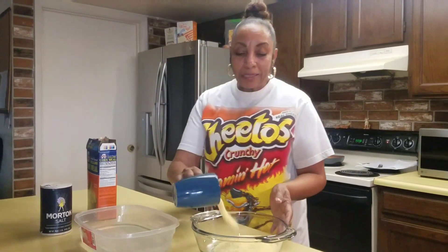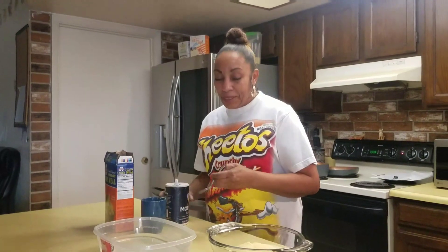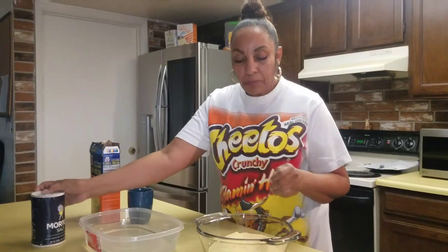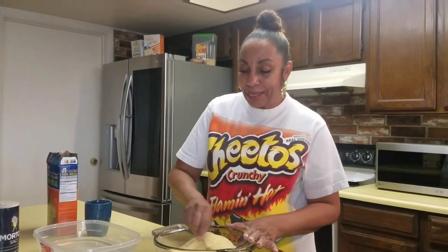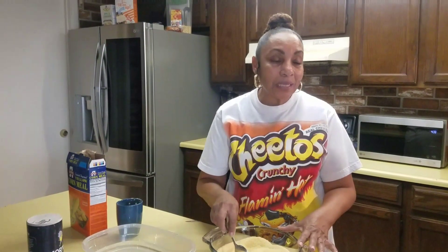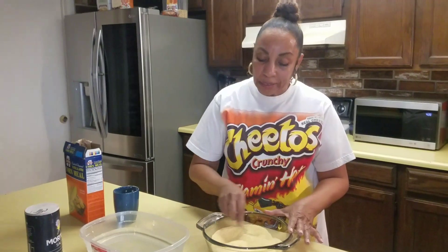I miss you guys so much — I just love coming here and doing videos for you. So for the salt, we don't quite need a tablespoon, maybe just about a teaspoon. We're going to put that in and mix it. This is all we need for hot water cornbread. You can eat it with beans, greens, spaghetti — it's delicious. Today I'm cooking it in Crisco butter, but you can use olive oil, avocado oil, or canola oil. It'll come out perfect every time. We'll mix this up and then pour in the hot water once it's boiling.